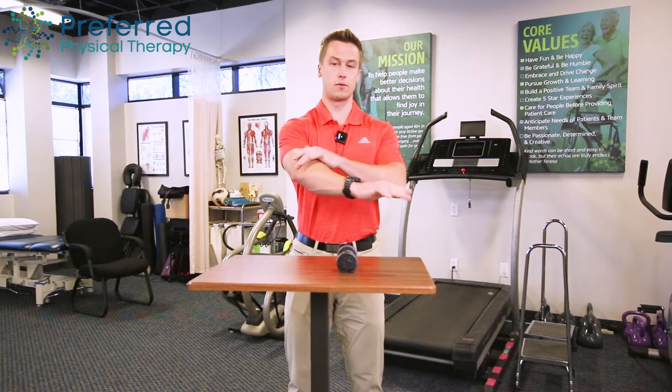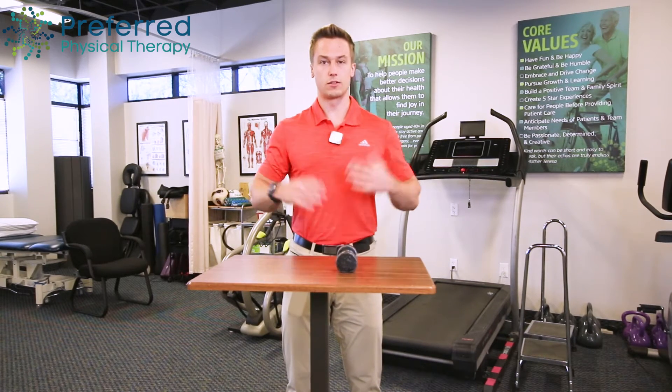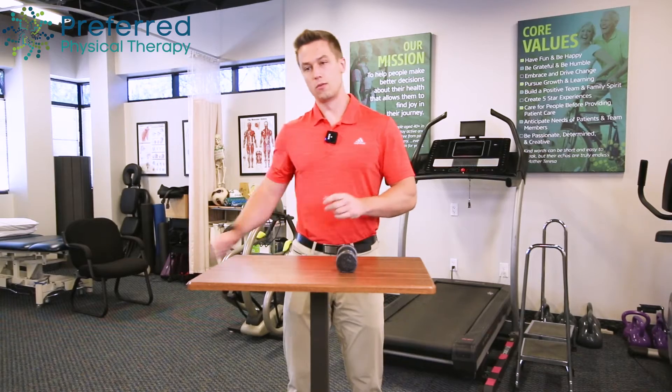This exercise is targeting the outside of the elbow, targeting our wrist extensors that run from our elbow down to our wrist. We want to strengthen these muscles — when we do a lot of racket sports or anything like that, they can get flared up.